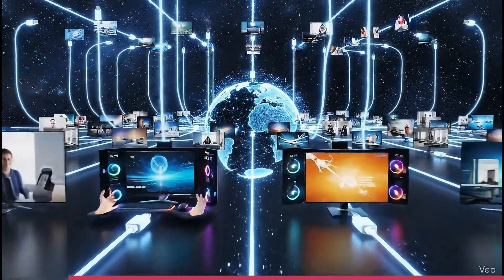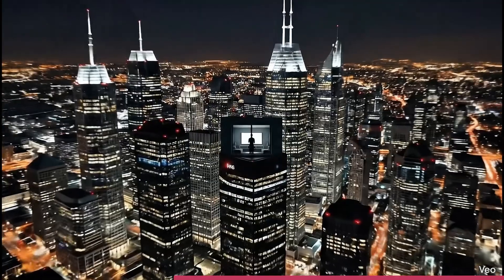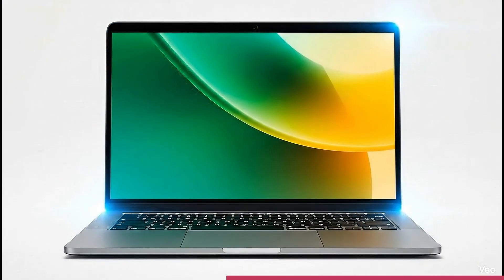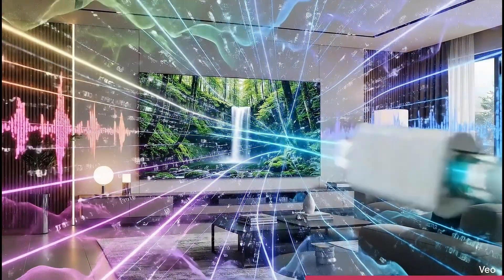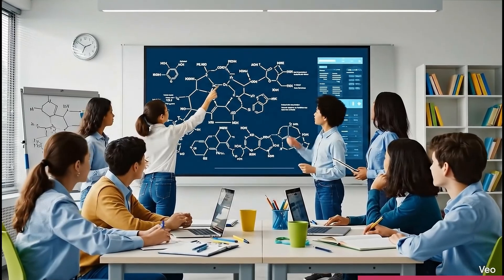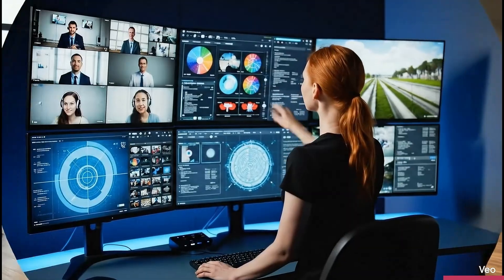HDMI technology powers the global ecosystem of connected devices, enabling advanced displays that deliver immersive visuals and sound across entertainment, professional, and everyday applications. As the preferred technology for digital AV connectivity, HDMI technology links billions of products worldwide — from HDTVs, set-top boxes, and laptops to gaming consoles, projectors, and audio-video receivers. It provides reliable, high-bandwidth connectivity for today's ultra-high definition video, lifelike color accuracy, and immersive sound formats. HDMI technology drives innovation across digital signage, medical imaging, education, and eSports, and continues to define how content is created, shared, and enjoyed around the world.